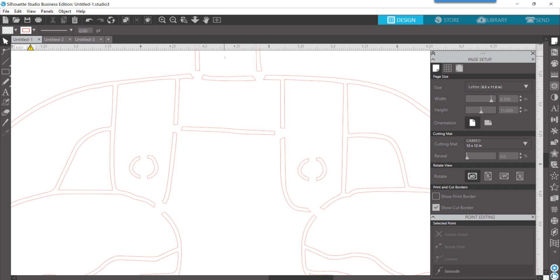Hey everyone, it's Dina. I wanted to do a quick video to show how I'm building the bridges in my stencils and to encourage you not to be afraid to make those slices bigger than what you think you might need. So let's get started.